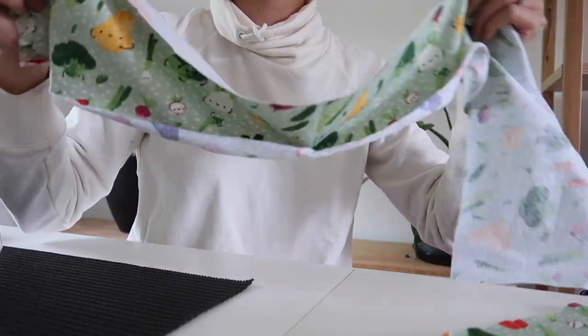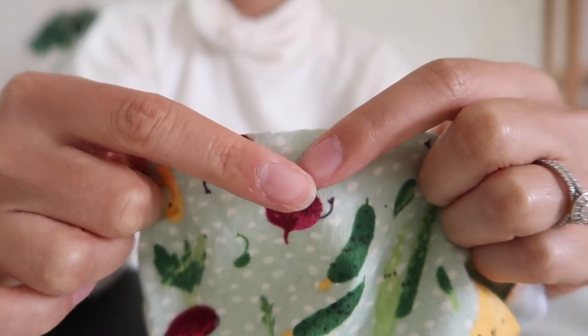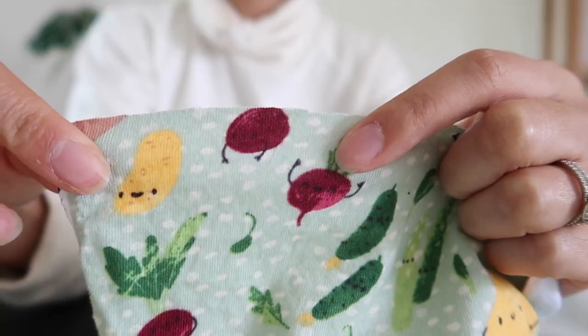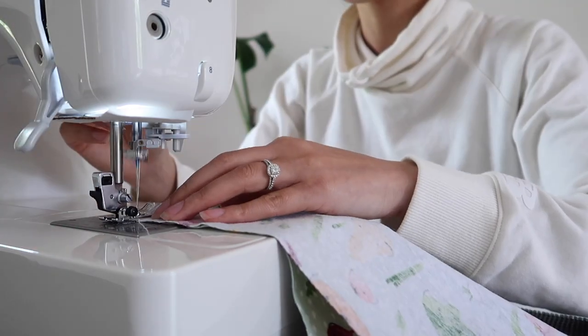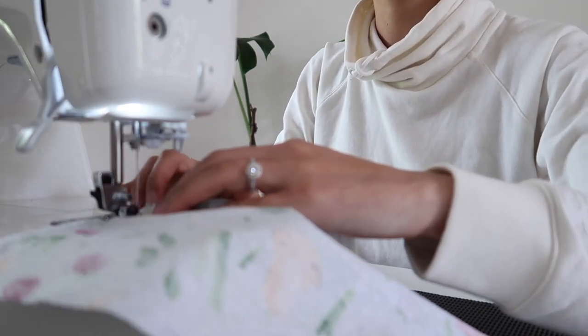To finish my cami I've chosen to do a little peplum or frill on the hem. I'm going to sew two rows of stitching at the very top of that peplum piece. Before I do that I'm going to join the ends of the peplum piece - that short edge - with a straight stitch, so that the peplum piece becomes one continuous loop.